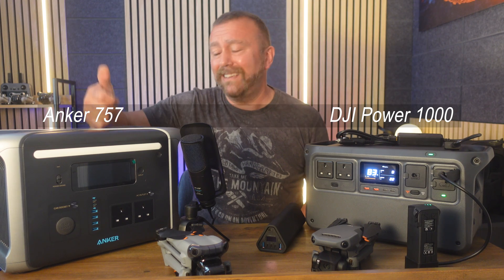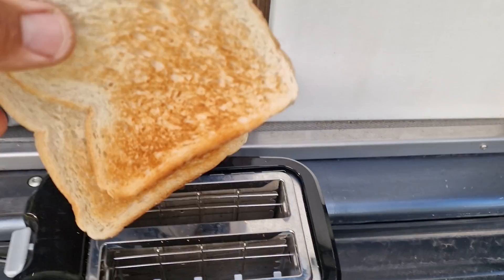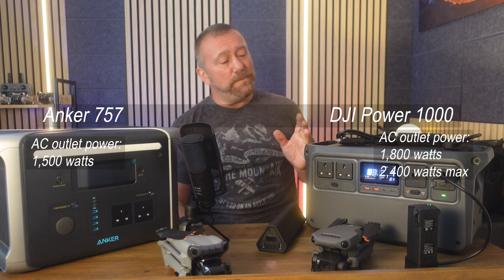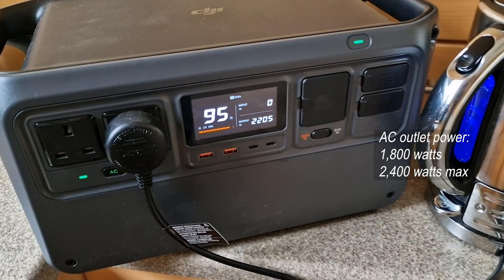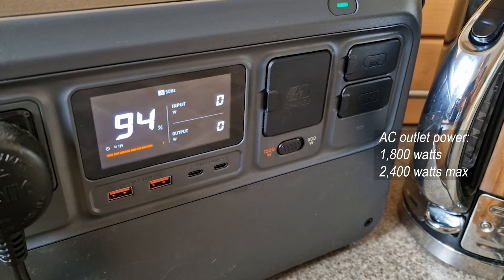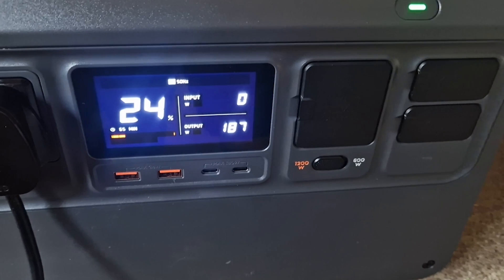The mains power outlets on the Anker can pump out 1,500 watts, which is a lot of power — enough for a toaster, which I use for toast and peanut butter when camping. But the DJI Power manages to beat that, pumping out a steady 1,800 watts and even managing 2,200 watts for up to 15 minutes at a time. I tested it downstairs in the kitchen: it ran a standard 2.2-kilowatt kettle right through to boiling without any issues. For a laugh I even cooked dinner with it, running my 180-watt slow cooker for a full five hours without any issues, which just shows how much power is stored in this thing.